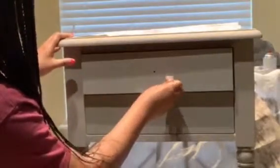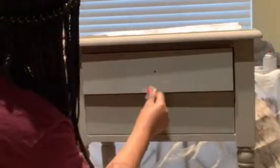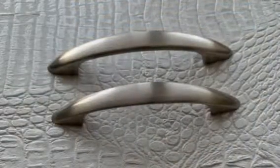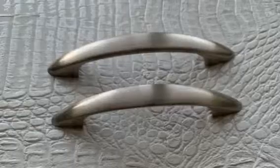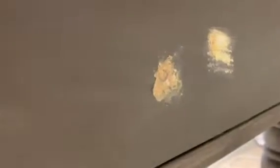After the first coat dried, I saw a few drip marks, so I grabbed a piece of sandpaper and sanded those out. I'm also going to be putting new hardware on this table, so I'm filling the old hardware holes with some plastic wood. You really want to overfill it with the product so that when it dries you'll have something to sand off.